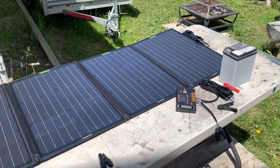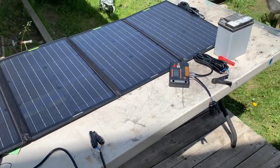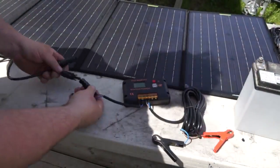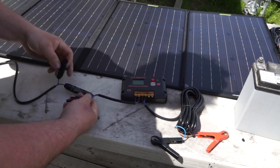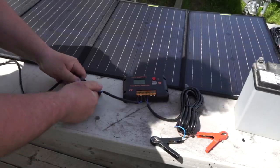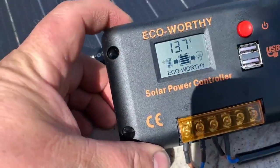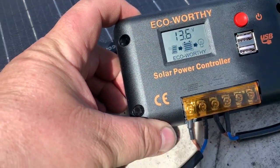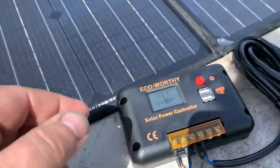I just got it laid out on the table with my ATV battery — I'm going to use this to do some testing. The plugs only go one way so you don't have to worry about screwing up the polarity. So first off, with the solar panel just laying on the table, not hooked up to a battery, it's already reading 13.75 volts.